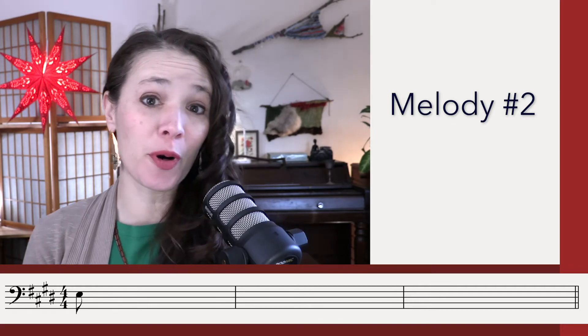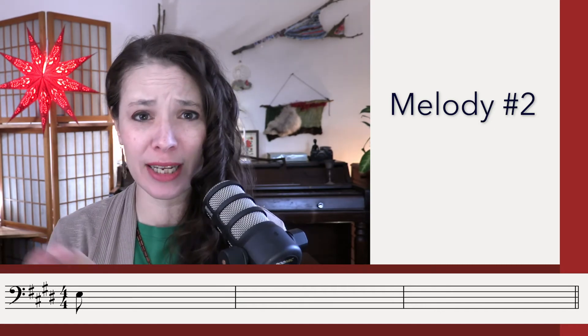Third and final listening for the melody. If you don't have a really good sense of it right now — which you might not, because it's long and there's a lot of 16th notes and you might need another couple of listenings — now is the time to grab them, because after this we're going to look at the answer. Third and final listening for the melody. [Melody playback: Three E and a four E and a.]